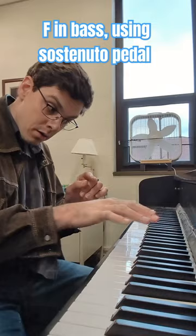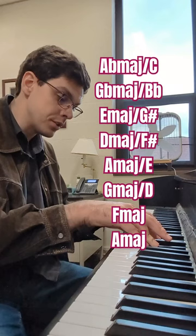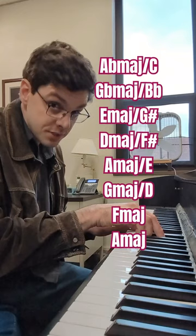Ab major, first inversion; G flat major, first inversion; E major, first inversion; D major, first inversion; then A major, second inversion.